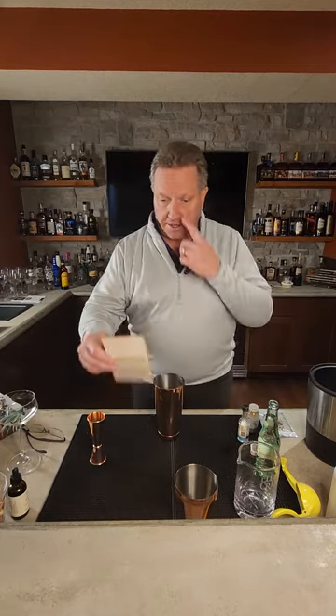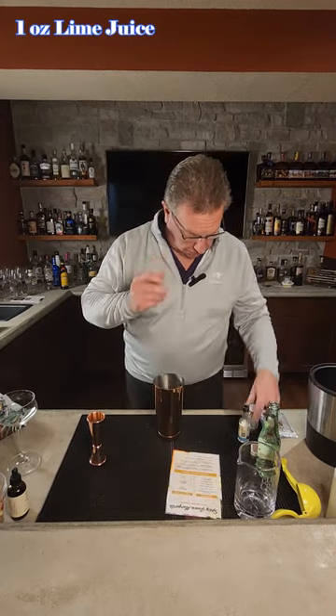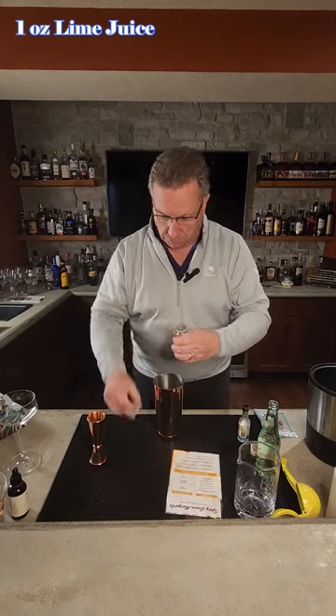We're going to use our shaker tins tonight. We're going to use one ounce of our lime juice, and it does come nice and packaged. One ounce of our lime juice.